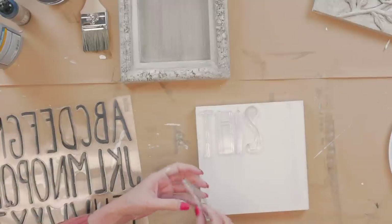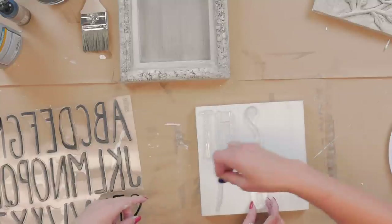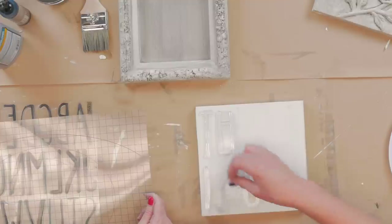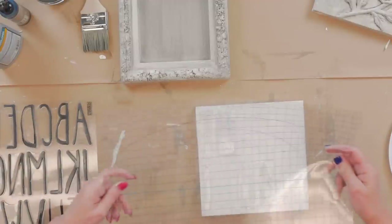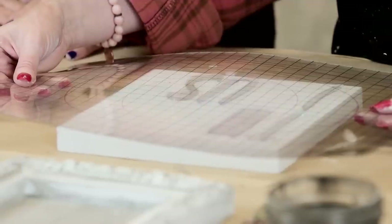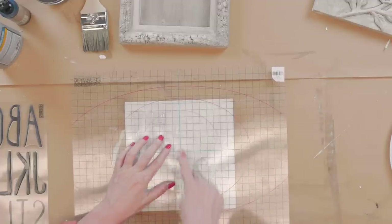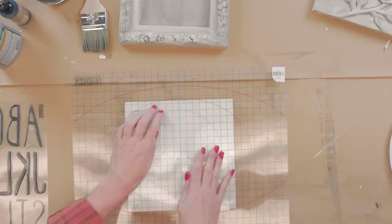A tip for spacing: you've already had it laid out, so you can take those letters and move them to the mount, do your spacing that way, and then go back in and fill. Use the lines as a guide — pick it up centered and place it down. We love our grids — such a great guide. It keeps you true and perpendicular.